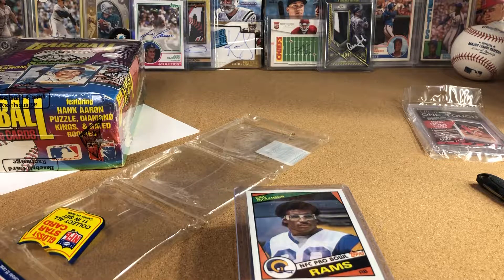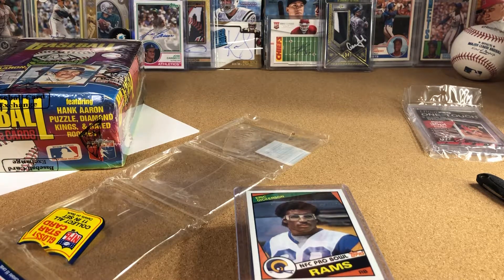We'll see you soon. I'm just about to do a Donruss 86 baseball break, so if you guys are interested in that — it's going to be for sponsors — tune in for that soon. I'll see you soon, bye.